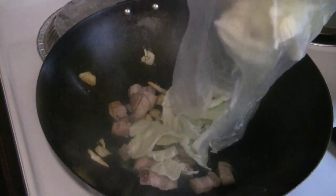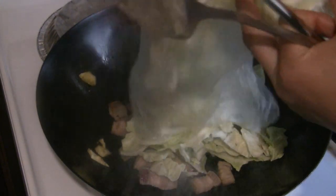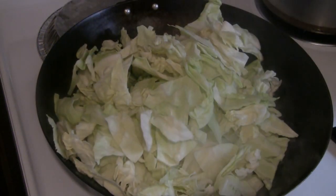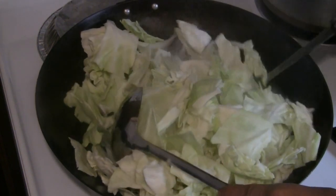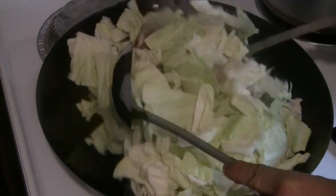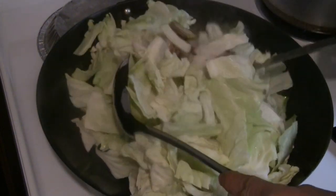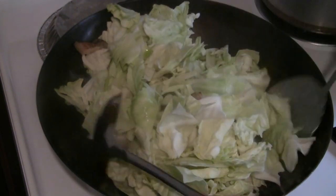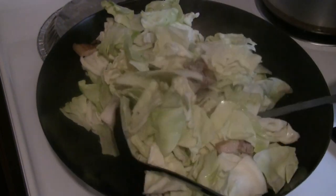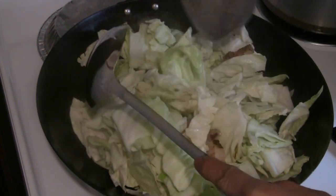Now adding the cabbage — I've got the heat still going at high heat. That's almost a whole small cabbage there. You can cut the cabbage any way you like — into strips or cut it more wide like this — as long as you try to keep the pieces all the same size.